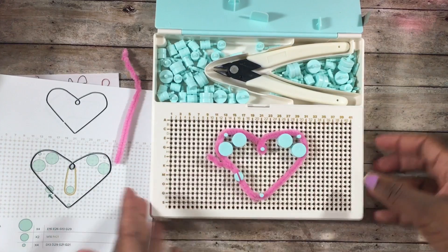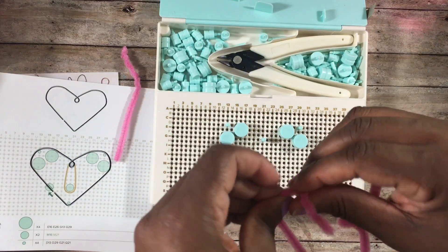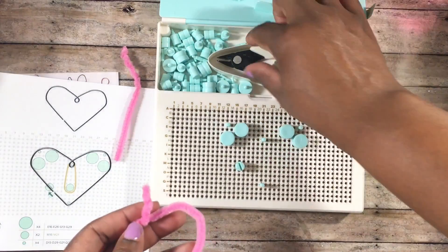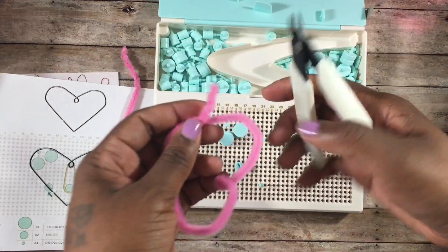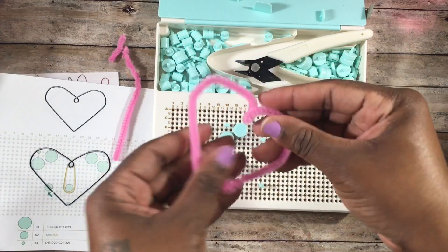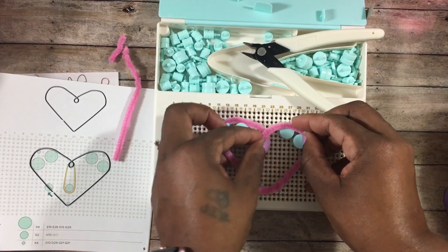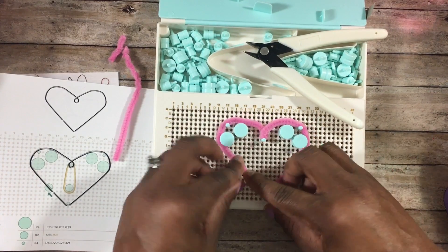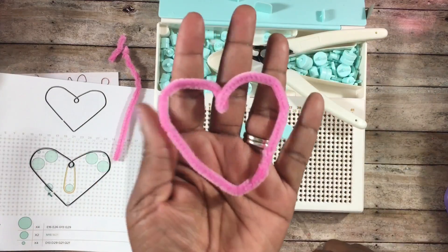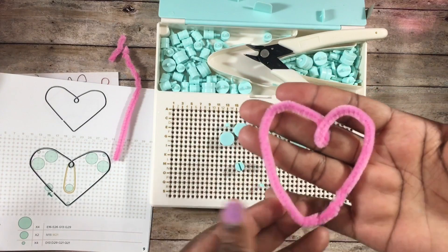That's technically the heart. All you do then is pry your piece off the Happy Jig, and if you're using pipe cleaner you join the ends together. The pliers that come with it work really well — just snip it off. You then have to reshape it a bit because when you take it off it does get slightly out of shape. You can put it back on the jig to reshape it, or just shape it by hand, and then you have it for your project.